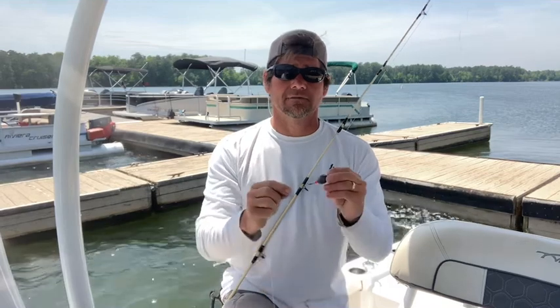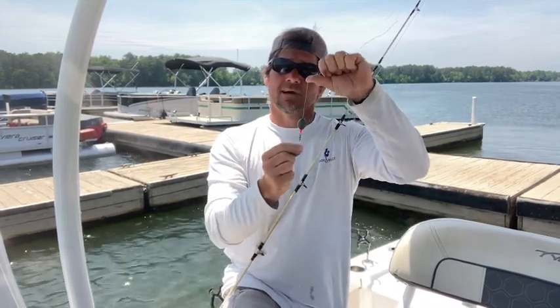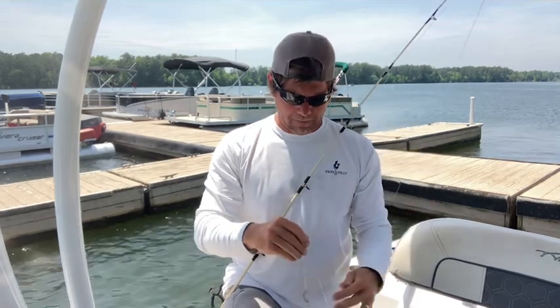Sometimes I'll use one ounce, ounce and a half, depending on how deep I'm getting and how big the bait is. Put the weight on, put the bead, then the swivel. What the bead does is actually protect that knot as that weight's bouncing up and down from wearing on that swivel.